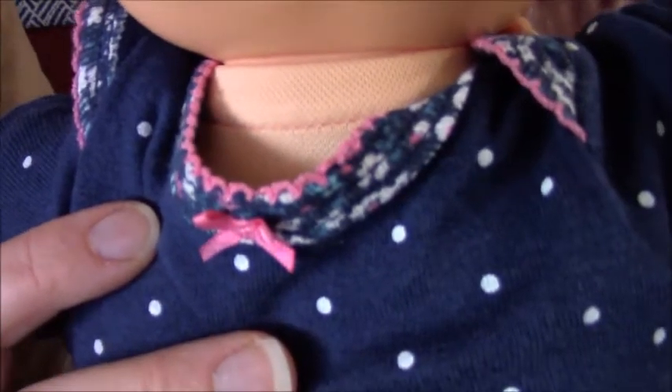It has a onesie on. It is a Carters preemie size. This is blue with white polka dots. It has got a whole collar.